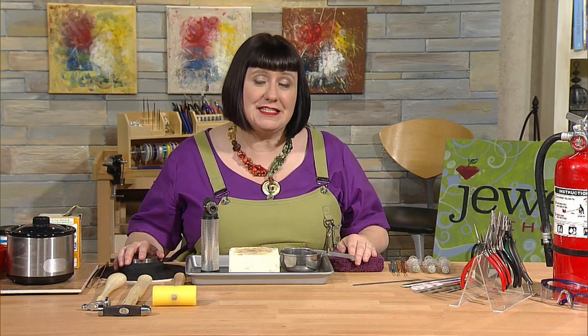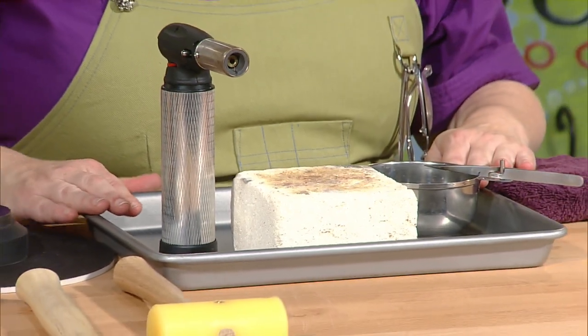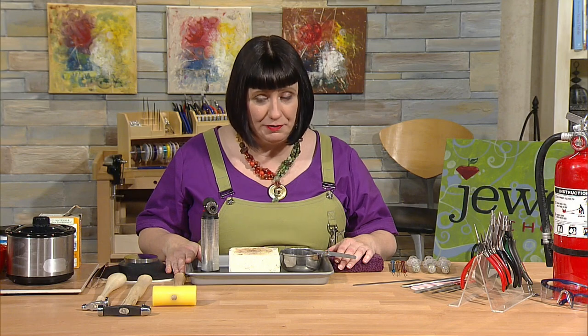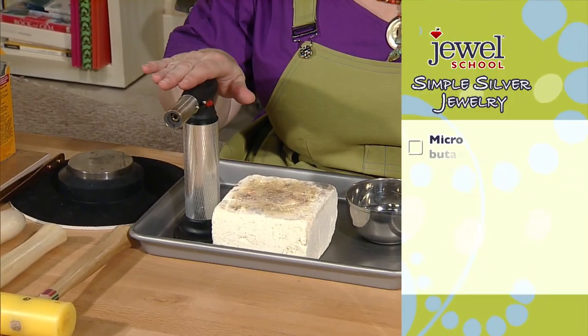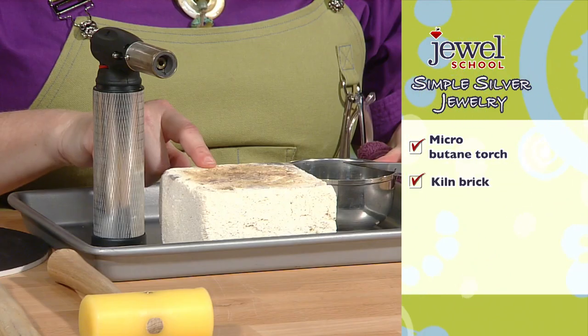Before we get started on our projects, I want to review some of the tools we're going to need. Right in front of me I have my soldering setup — it's the same simple one I use at home. I've got a butane microtorch and a kiln brick as my soldering surface.